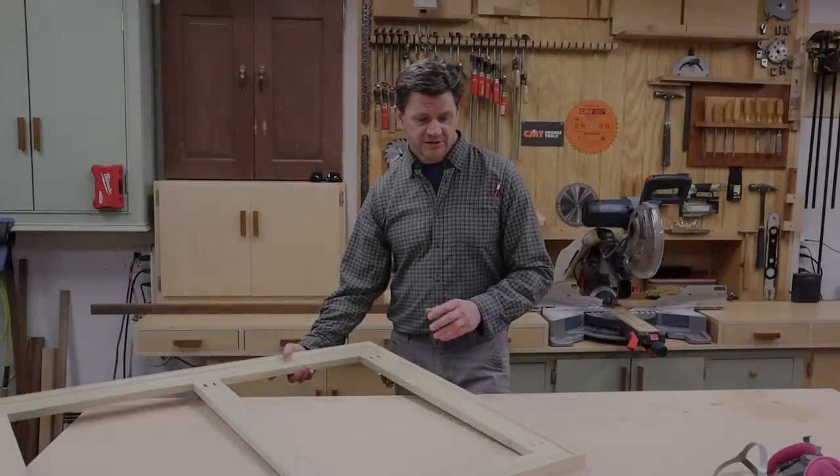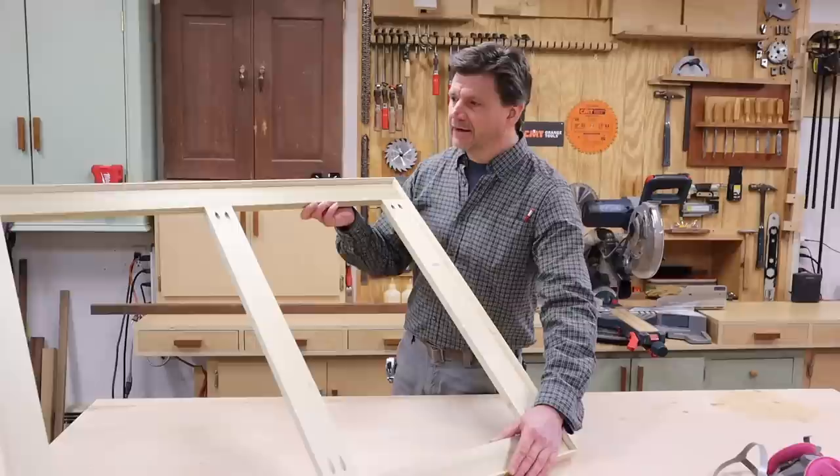This is a stretcher for stretching canvas and I've designed it so you can build it without the use of a table saw.